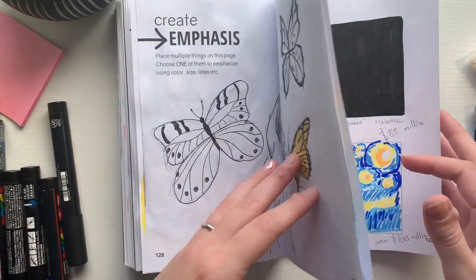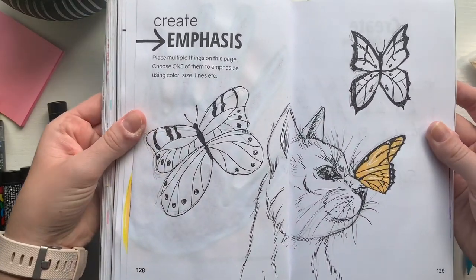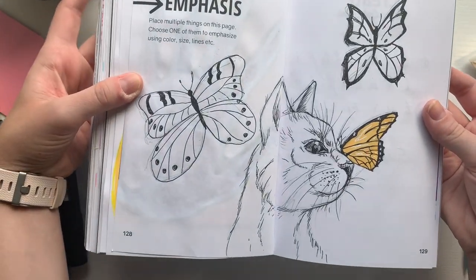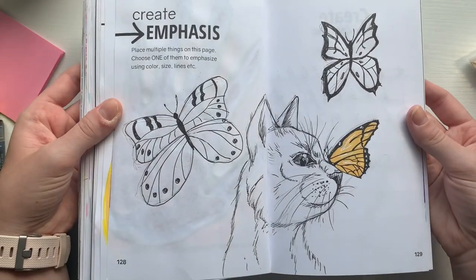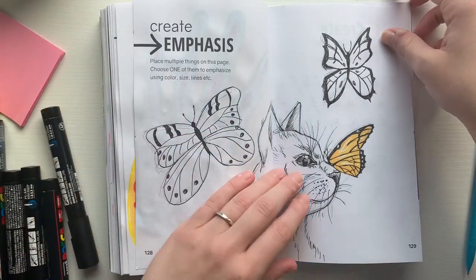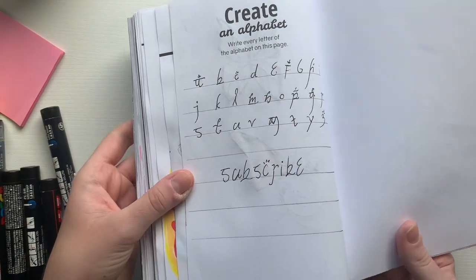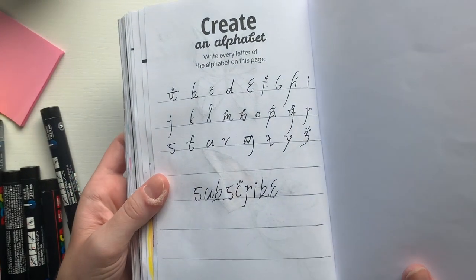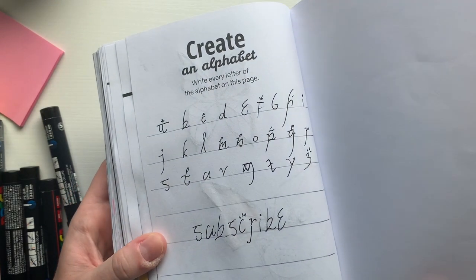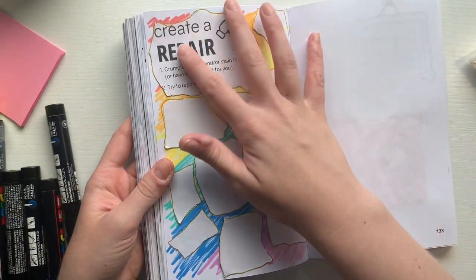Here is the first prompt again — create emphasis — where we made the butterfly orange and left everything else colorless. This one was really fun and I think it turned out to be my favorite; I love cats, they're my favorite animal. Here is the second prompt, create an alphabet, where we stuck to the traditional 26-letter alphabet but did an elvish version of it instead — same letters, but they look a little fancier.